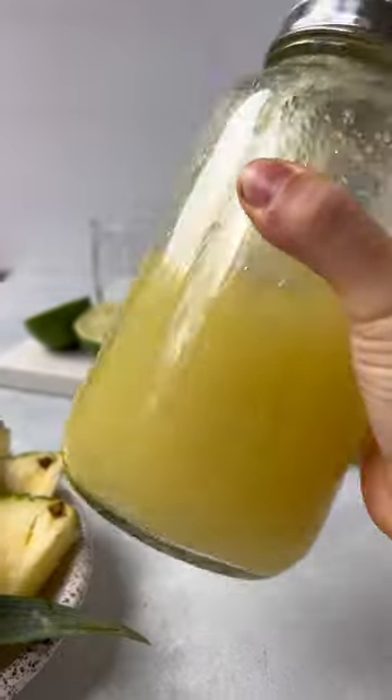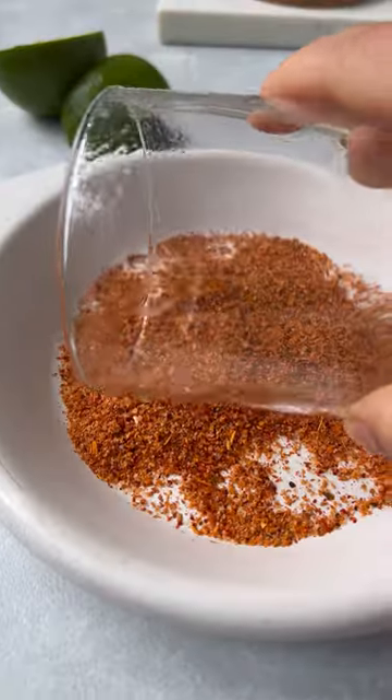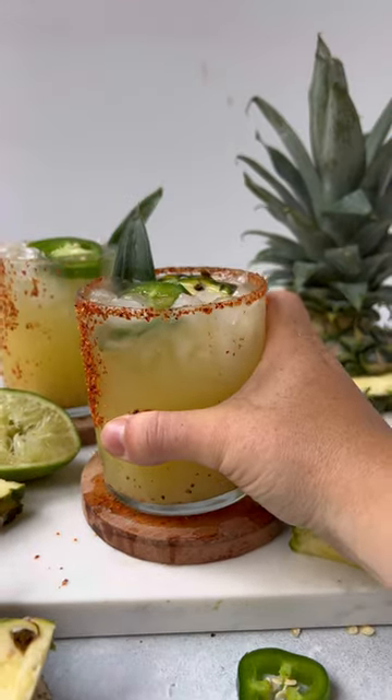Add all the ingredients to a cocktail shaker. The longer you shake it, the spicier it will be. Serve it in a tajín glass with jalapeño and a pineapple leaf.